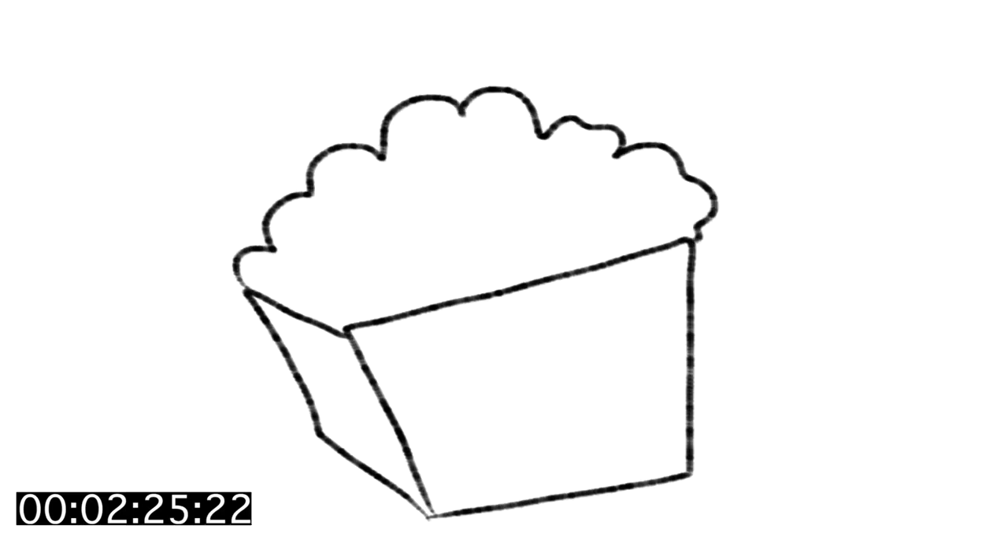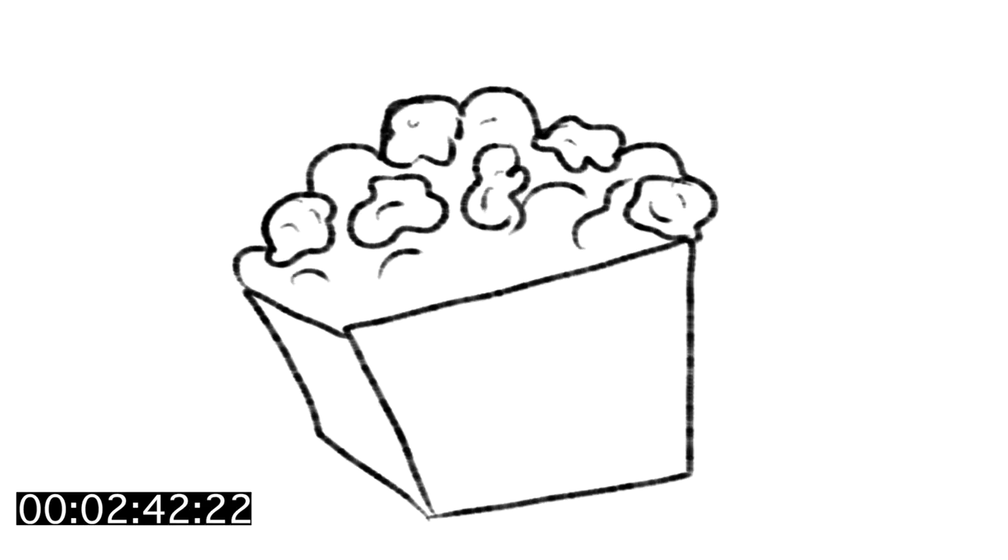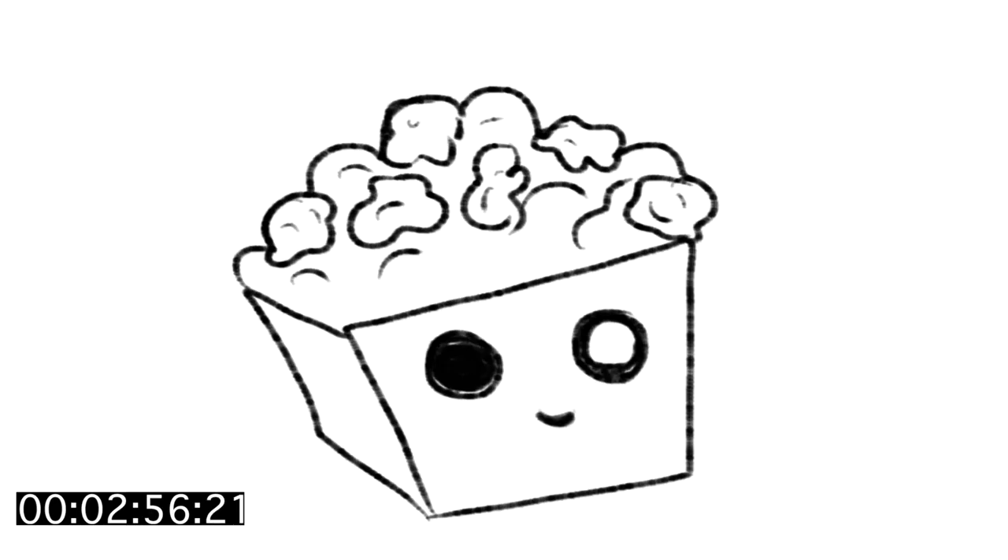Next drawing — two minutes and 20 seconds in — is popcorn! What I'm doing right now is just making the basic shapes of the popcorn. I'm drawing a couple of them and leaving the others as shapes lost in the background, so we just see maybe five or six, and the rest will just be white. Let's make those big cute eyes!